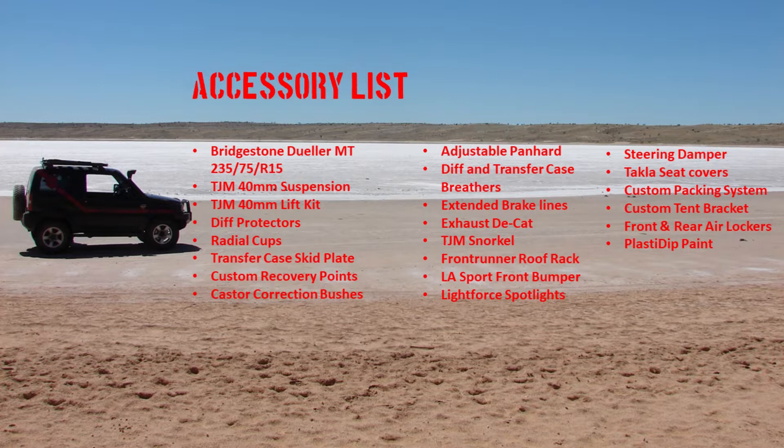First off we've got the 235 Bridgestone Dealer Matterane tyres, 40mm TJM Suspension, 40mm TJM Suspacer Kit, custom rock sliders, radial cup protectors, transfer case kit plates, diff protectors, front runner roof rack, D-Cat exhaust system, custom front bumper, light for spotlights, Takla seat covers, custom packing system, quick pitch tent bracket, front and rear air lockers, plus Plasti Dip paint.